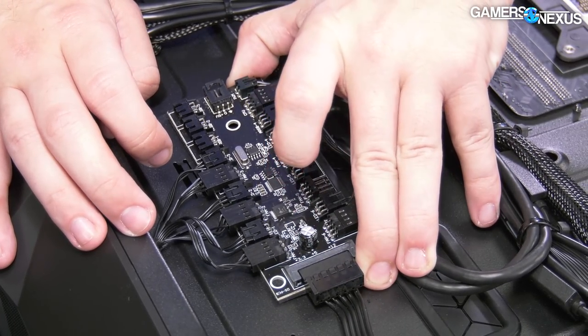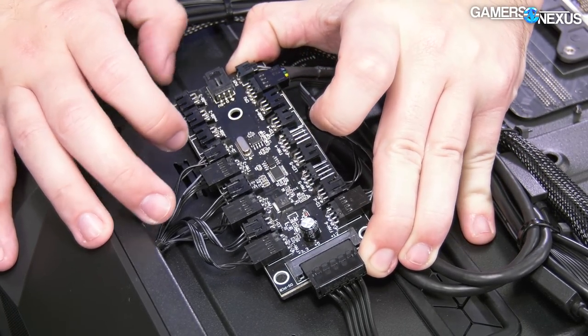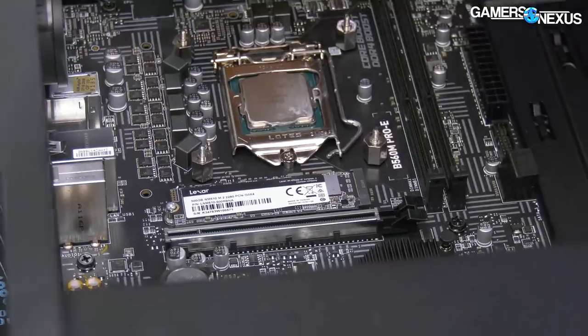Is this just taped in place? That kind of sucks. Yeah, that's not great. Oh, that's really loose — take a look at that.